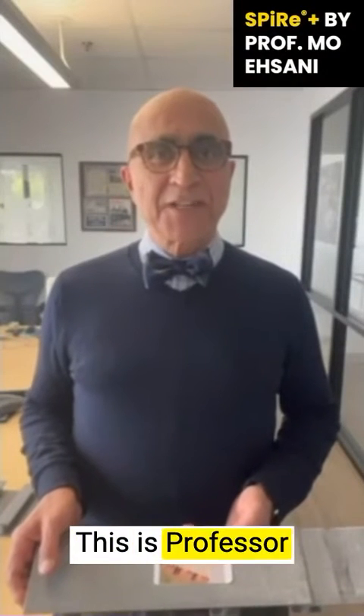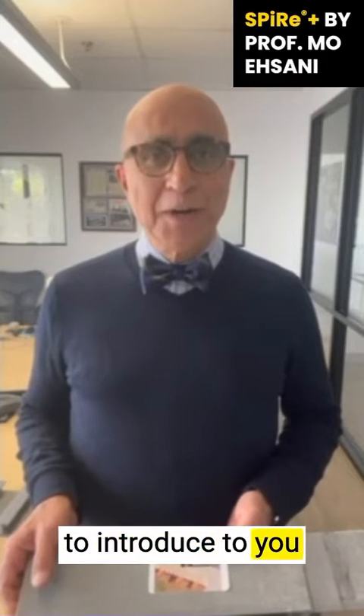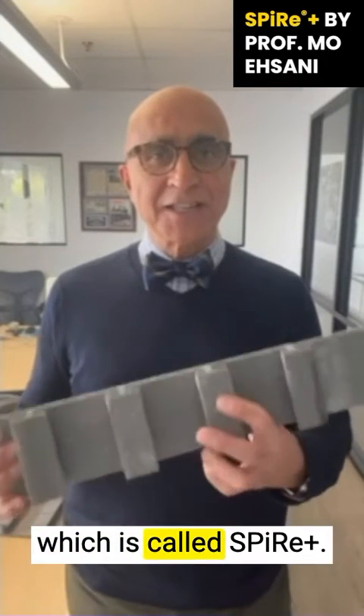Hello fellow contractors, this is Professor Mo Ehsani. I am delighted today to introduce to you my latest invention, which is called Spire Plus.